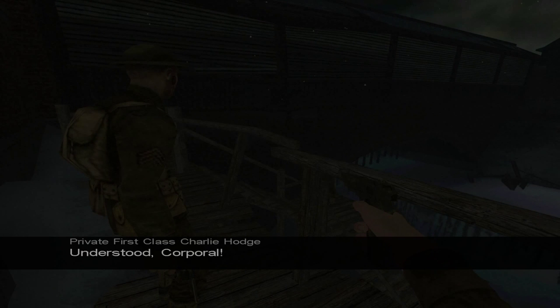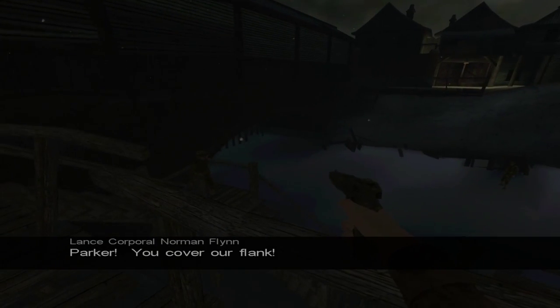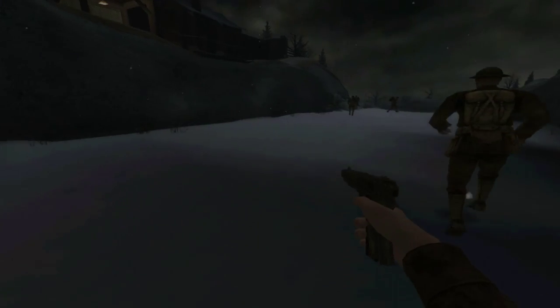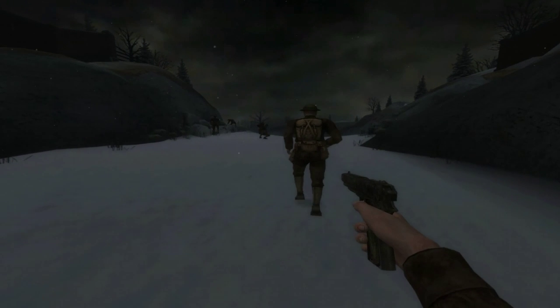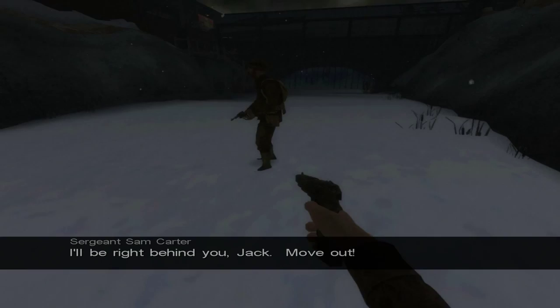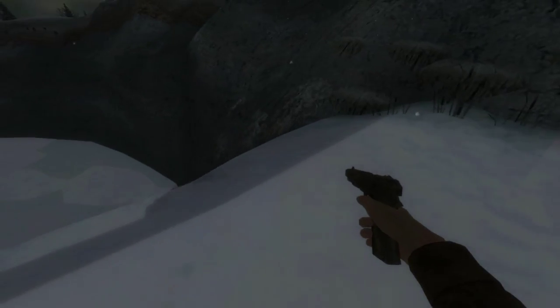Do I have a weapon? I only have a pistol. I'm being prevented from moving — I'm guessing something bad's going to happen. Never mind, they just want me to wait. My eyes have been freshly peeled — they're bleeding, but other than that I think I'm fine. What kind of walking-on-snow sound effect am I hearing? Listen to his footsteps. I'll be right behind you, Jack. Move out! It sounds like I'm walking on eggshells or something.